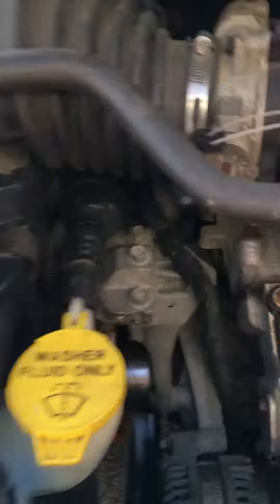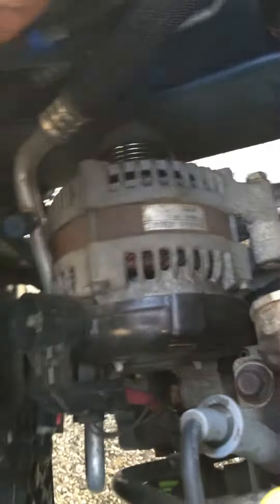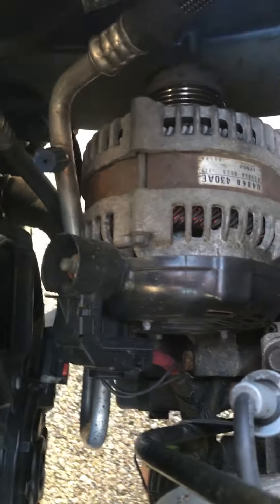Now that the belt is off of the alternator, we can get to the nitty gritty. First, you want to disconnect your negative battery cable — or your positive, or whatever. I just disconnected the negative, because that's good enough, and to make sure the negative cable wasn't grounded out or anything.